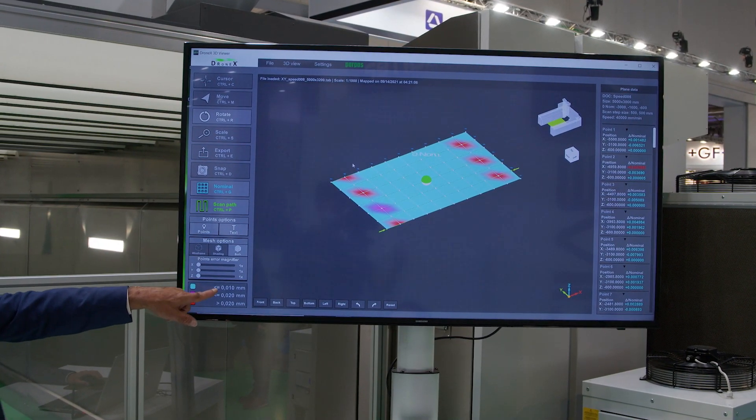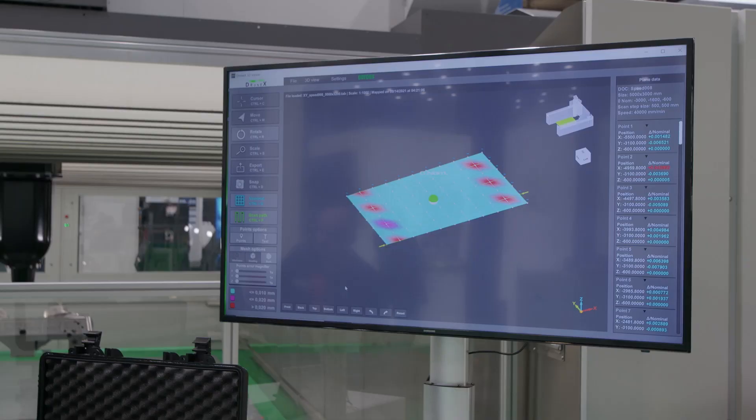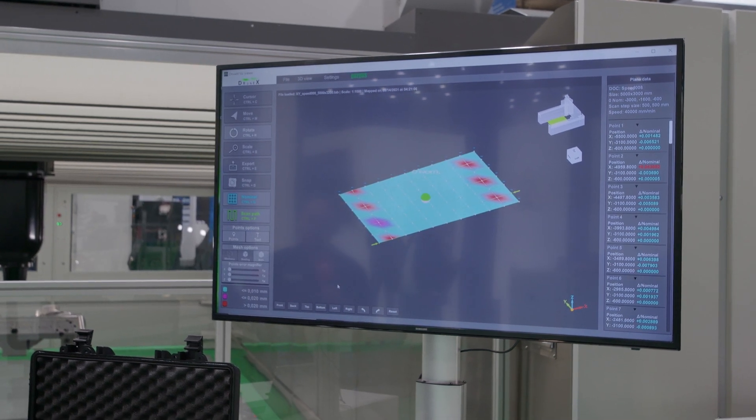So what we see there — am I right in saying that the red points are where it's geometrically out? Yes. Okay, so what happens then? What do you do? That's the next step. First of all we do the check, we show the customer how the machine is. The next step is we can calibrate the machine according to the errors and take the machine back into accuracy.